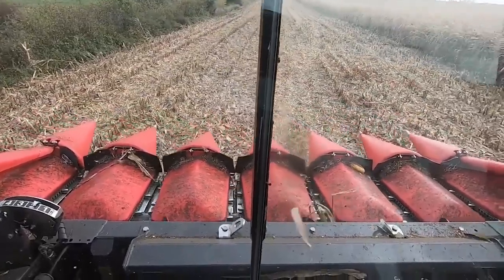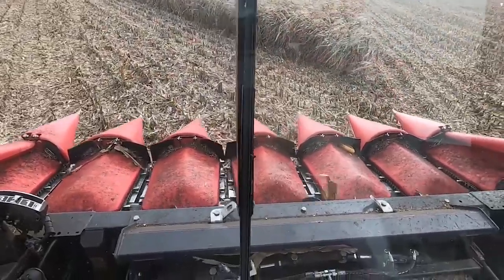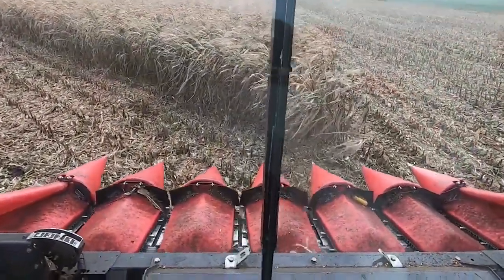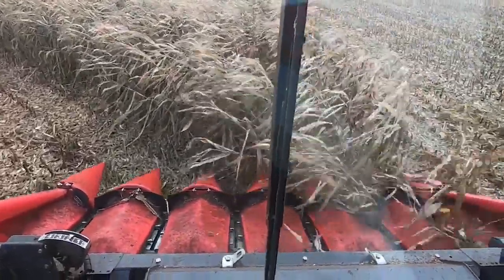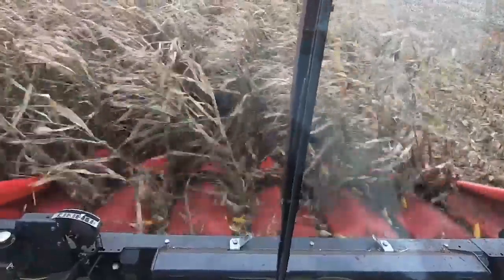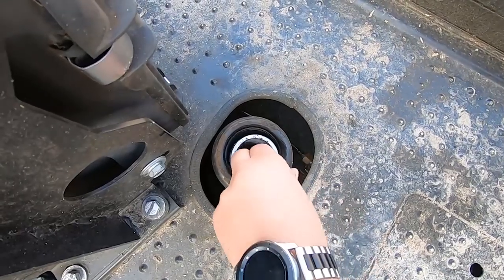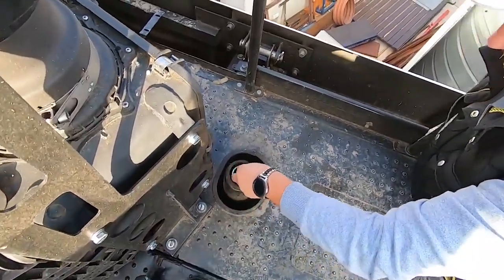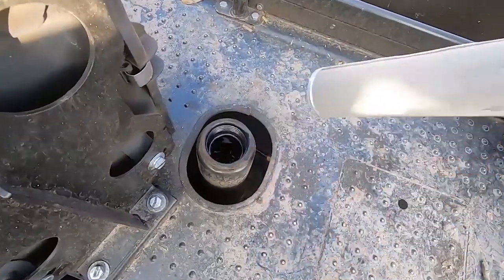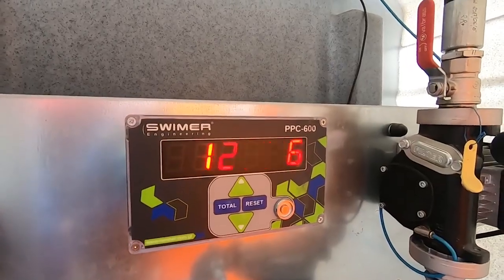The ACROS combine is also equipped with a PLEW system. The yield result we achieved was 8 tons per hectare with 32% moisture. During the test, the combine consumed 127.5 liters of fuel in the tank.